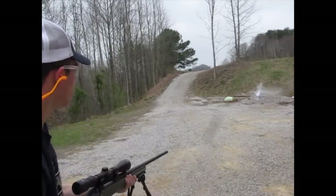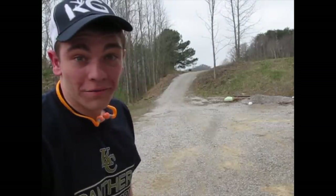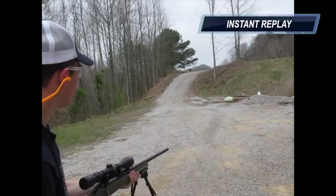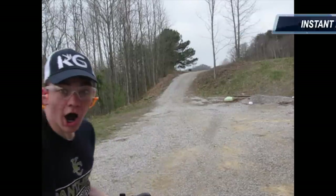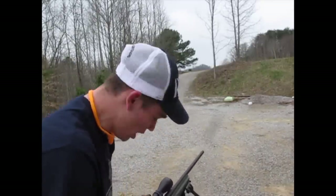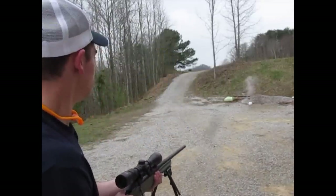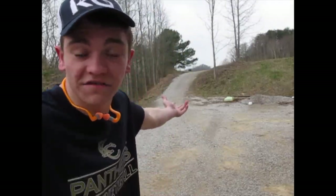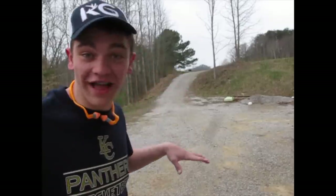Hit fire! Wow, now that was something there. Y'all saw that. Hit fire again! I just hip-fired that — that was straight-up Call of Duty no-scope. I'm gonna try to hit that Gatorade bottle. I did not have ear protection and I figured that out very quick. That scope is not sighted in at all and it hit it like the first shot. That is really awesome.